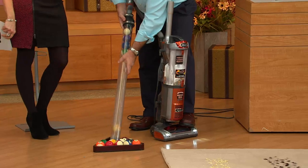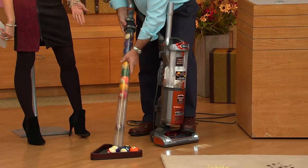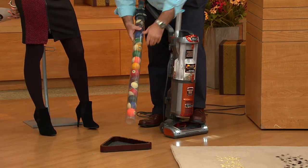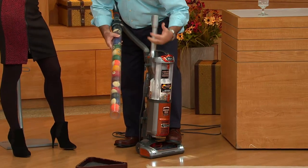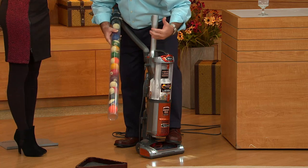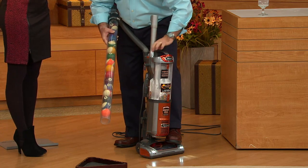Not only does it suck them up, it holds them in there. I can't imagine what 15 balls weigh, but it's heavy. And remember, this is under 13 pounds — a smaller vac than our traditional uprights, but it doesn't lack power. It's got the same full upright power that we have in our larger vacuums.